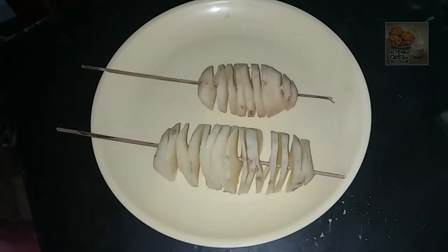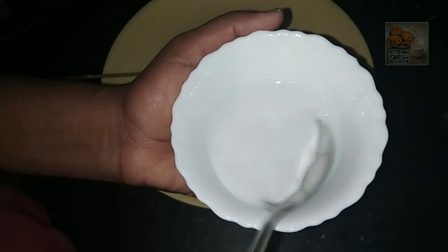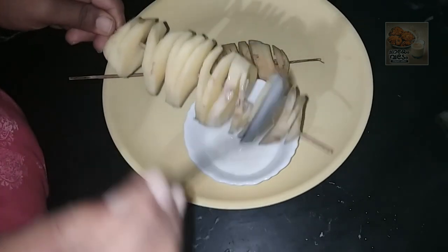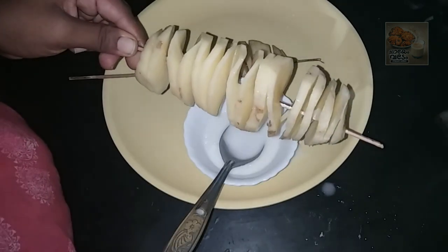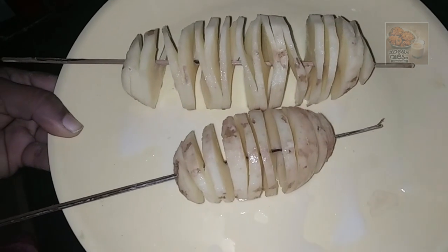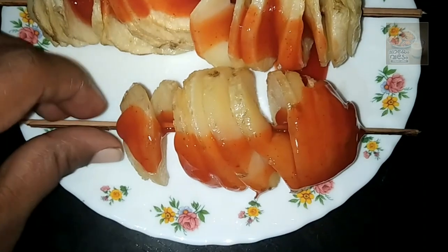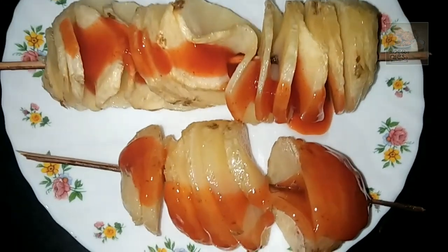We are ready to put it in the fridge. Let's put it in a little bit. Add a little spoon and add a little spoon in the pan. I am going to put them in the pan. Let's cook the sauce.